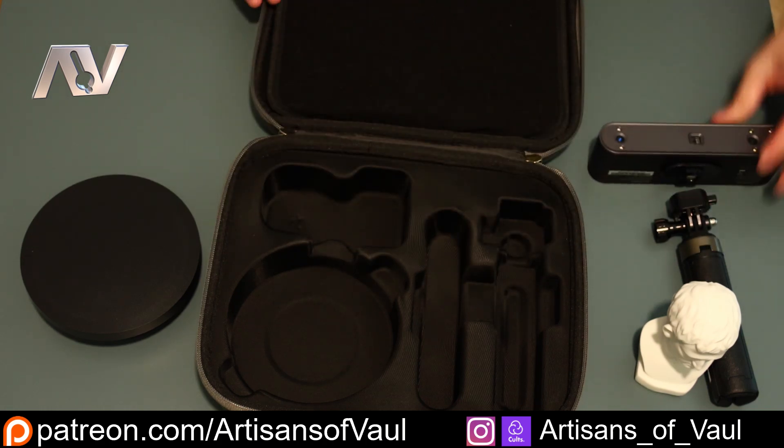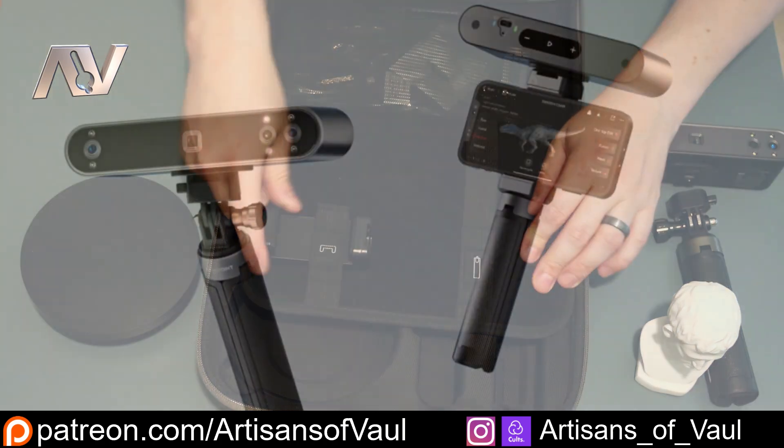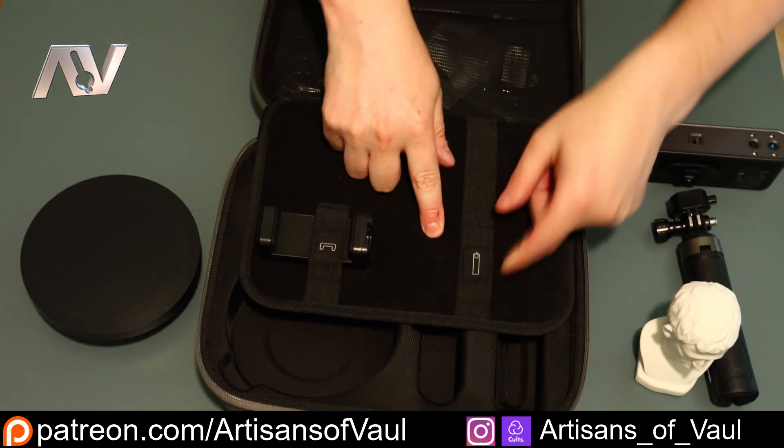Flipping this over, we also have a phone mount if you want to use your phone, because it can connect to either your phone or your computer. So it's useful to have that. And in case you do want to get the power pack that you can buy, you've got a space for that as well.